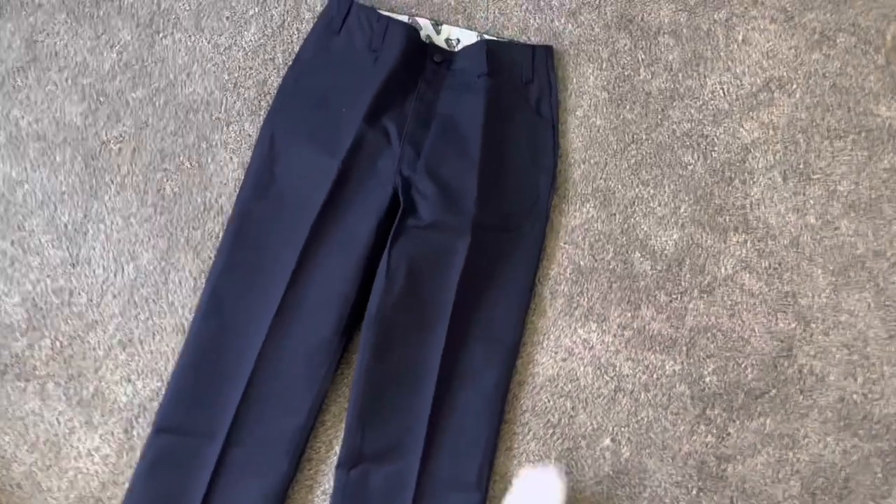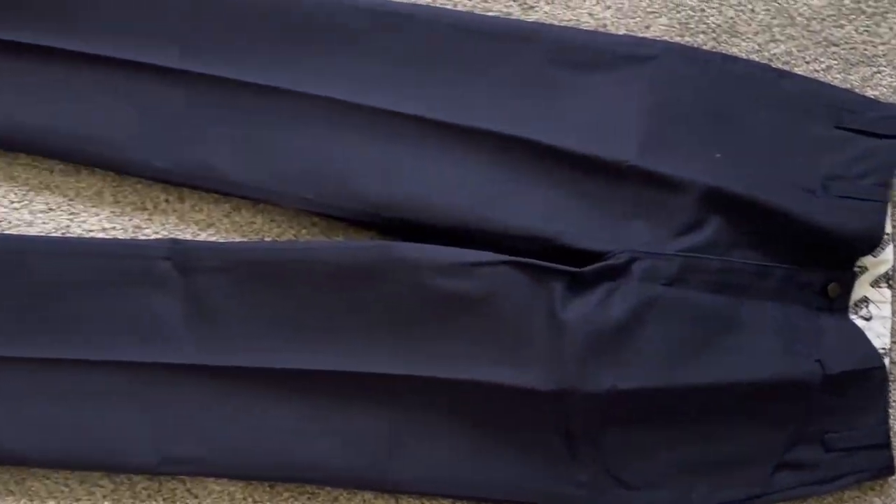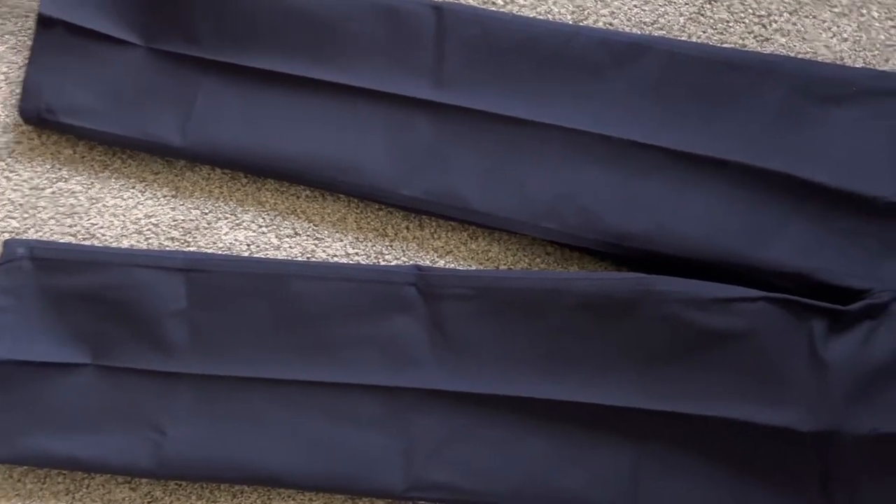Super comfortable, durable as always. Perfect for working, skating, welding, whatever — every day. You can get the khaki color if you work in an office.